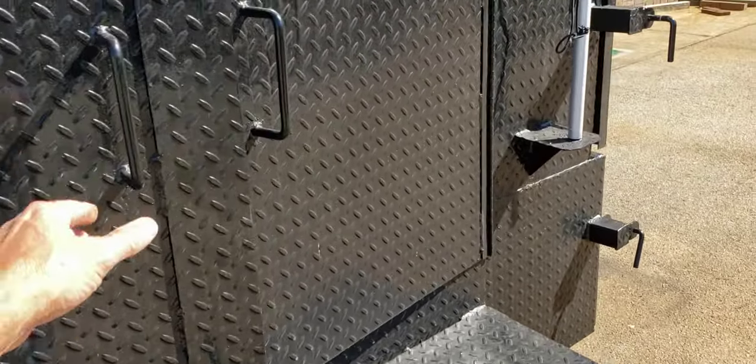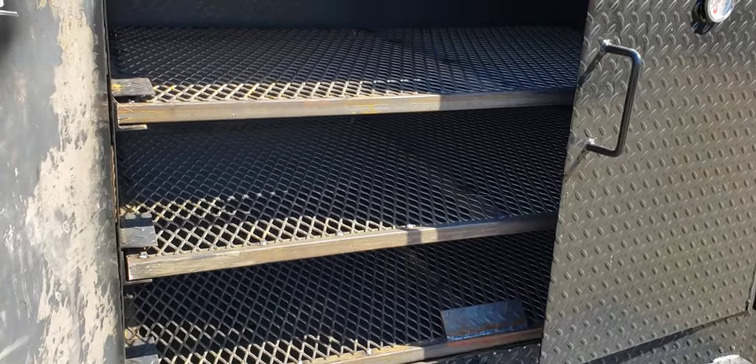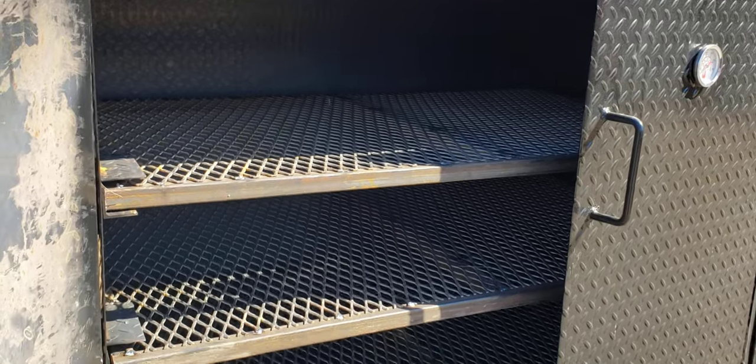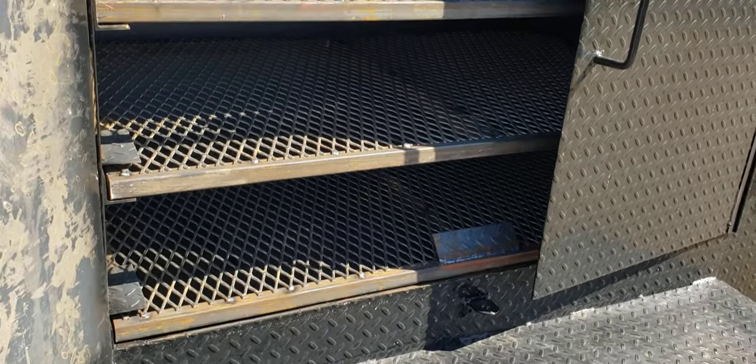Standard is two meat racks. This one has three meat racks with the removable reverse plate and lots of room between the racks for turkeys and hams.